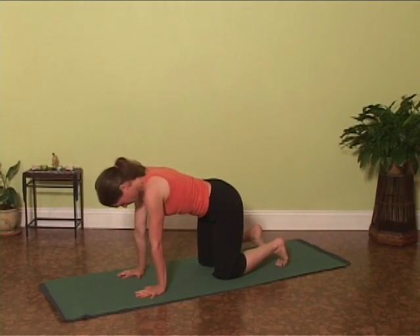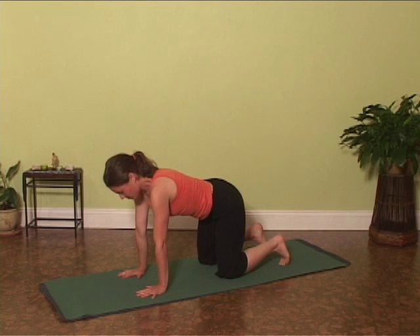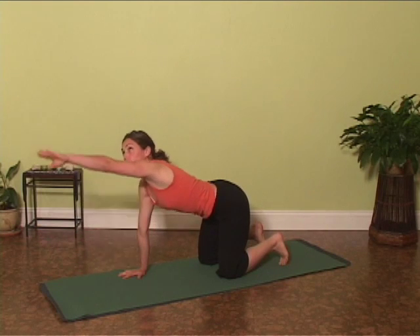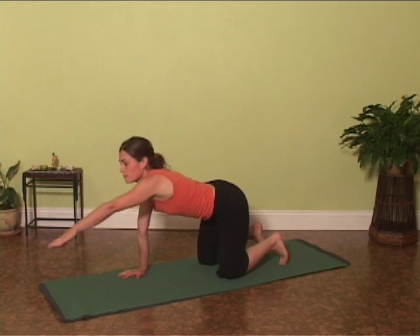Let's try these together. Beginning on all fours, square the wrists under the shoulders, knees under the hips. Draw energy up through the palms, extend the left arm, circling it as you inhale and lowering as you exhale.